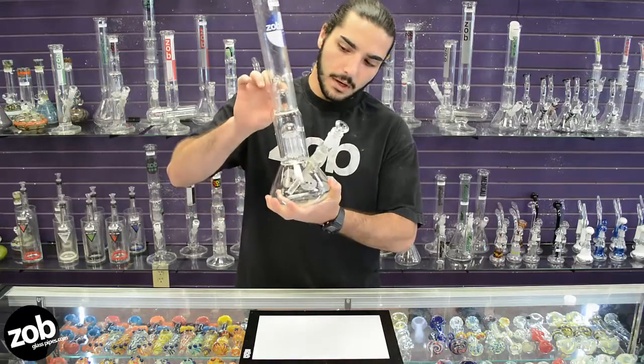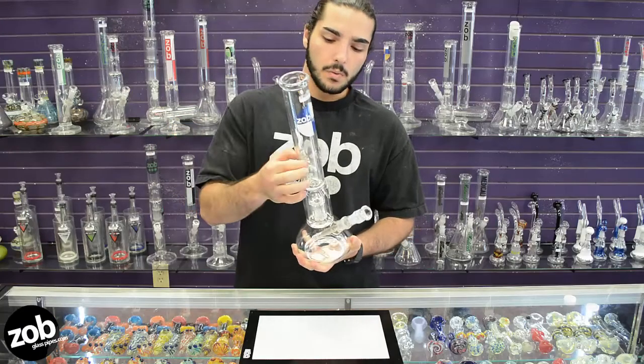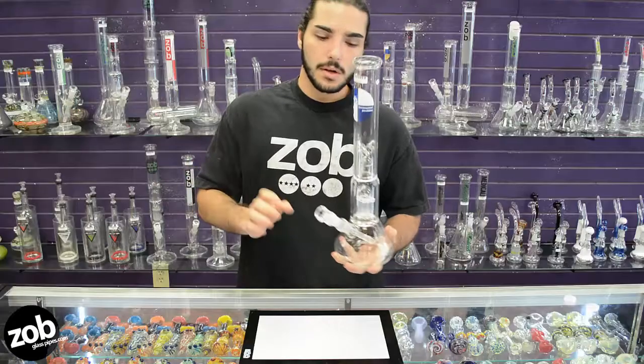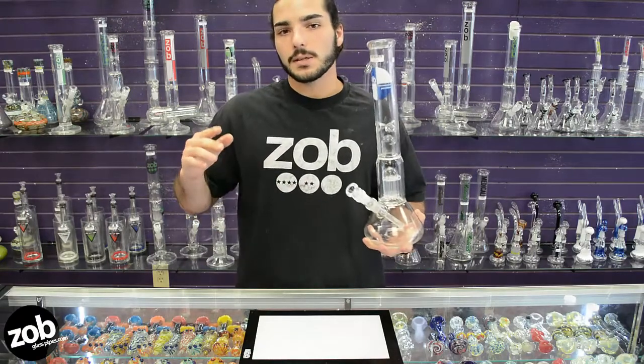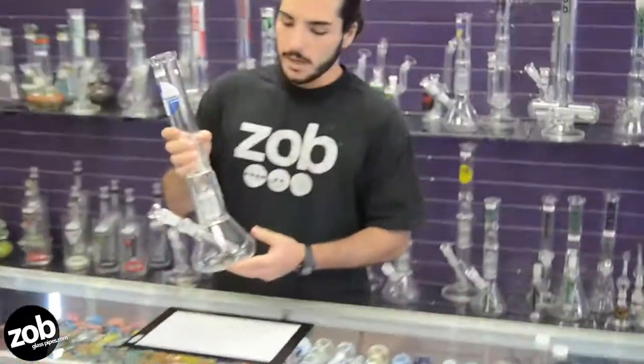This also features a nice splash guard right there so no water will hit your mouth, as well as a three prong ice pinch. So you can throw a few pieces of ice in there and cool down your smoke. Now this piece is going to be smooth already, so you don't necessarily have to, but if it's getting too harsh on you, go ahead and throw a few pieces of ice in there.